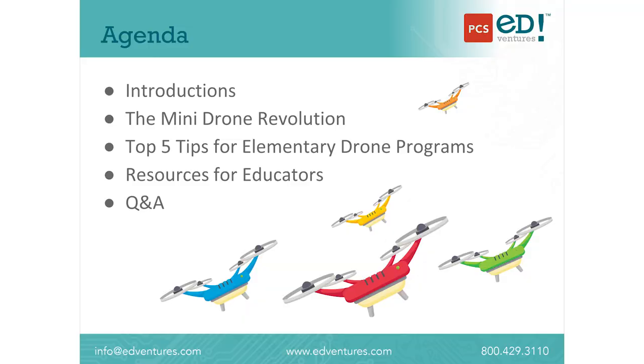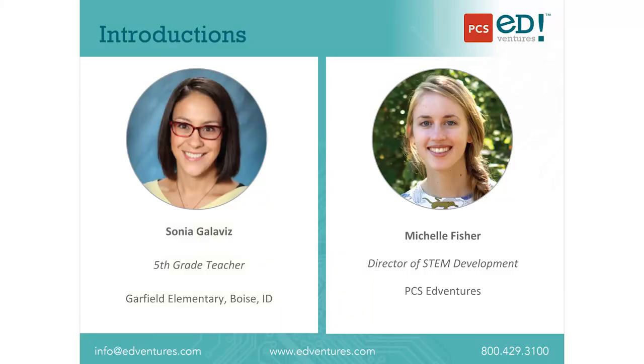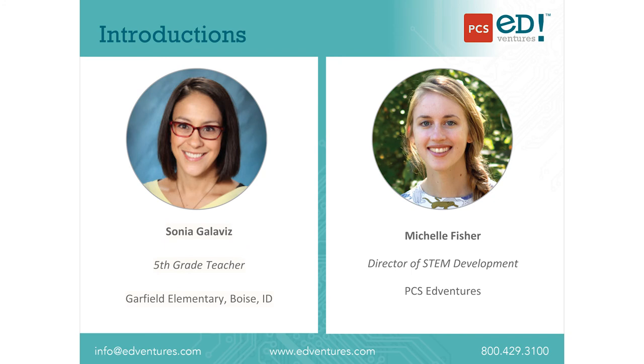I'm Michelle and I'm here with PCS Adventures and we're joined by Sonia Galavis. We're going to go through today what are mini drones, and then Sonia, who piloted our Ready, Set, Drone curriculum here at Garfield, is going to share her top five tips for anyone that wants to start using mini drones in an elementary school camp, classroom, or any sort of setting. At the end we'll go over the camp that we offer and then have time for a Q&A. Sonia is a 15-year teacher that's nationally recognized and also teaches fifth grade here. I'm the director of STEM development at PCS Adventures, also here in Boise, and we partnered to develop this curriculum together.